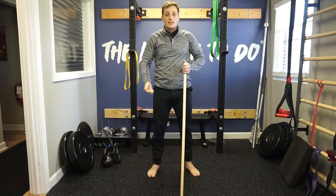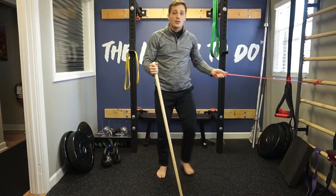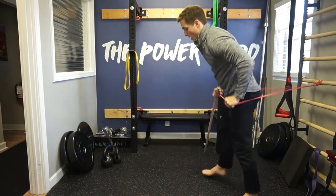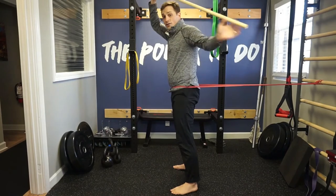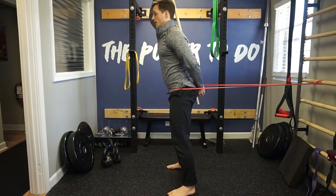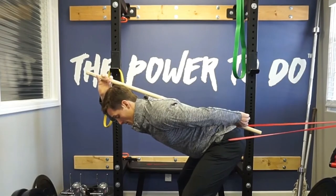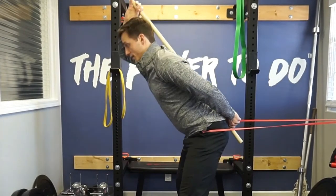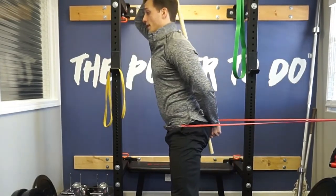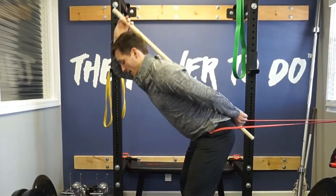It may take some repetitions to get this — that is totally okay. Another thing you can do is take one of your bands, attach it to your anchor, and jump inside of it. When you place it around your waistline, this gives you feedback. Find your neutral spine positioning, then let the band pull your booty back until you feel a stretch in the hamstrings, and then slowly stand tall, pushing that band forward. The band gives you feedback pulling you back, and you push forward against it — your booty should feel like it's pushing through the band.